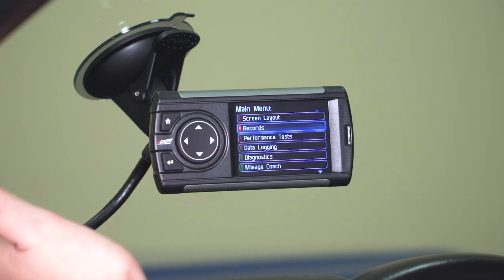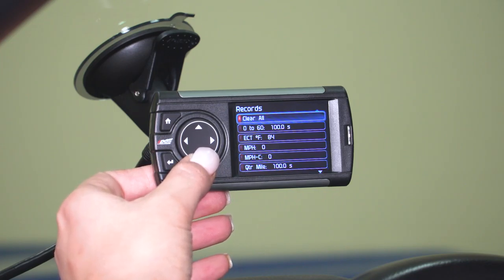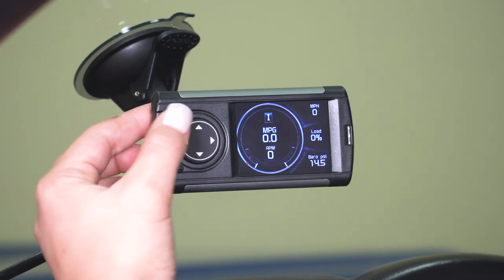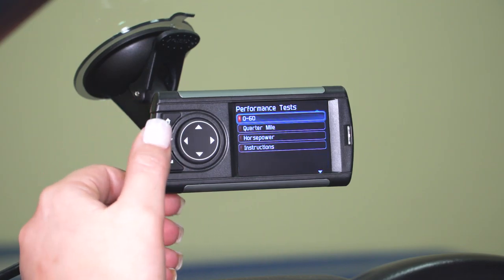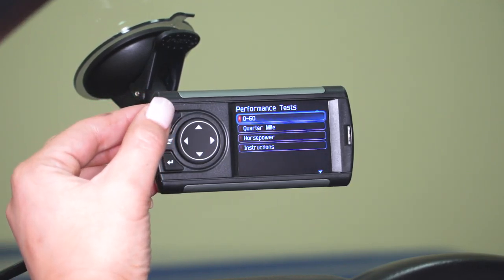Going back into the main menu, the next option is Records. Once you're done data logging, all of your records go into this folder — you can clear it and check out everything from your data logging. Further down is the Performance Test option. You can do a zero to 60, a quarter mile, and test your horsepower numbers. At the bottom, you have instructions on how to complete those three tests.